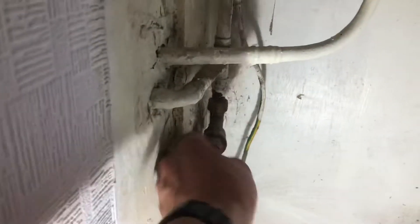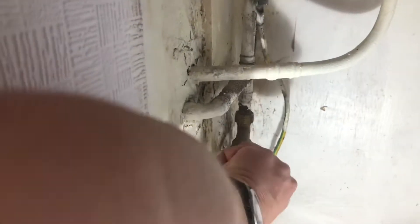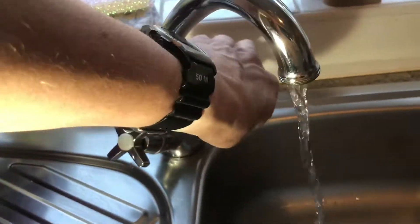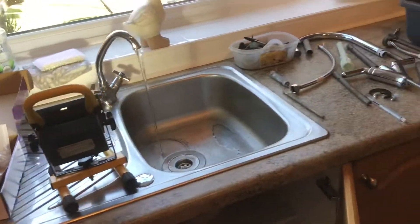Let's turn the water off. Hopefully it'll work — looks like a new stop tap, you never know. Test — there's no pressure. So we're going to go upstairs and open the taps to drain any remaining water in the system.